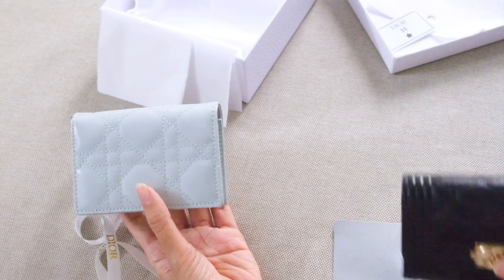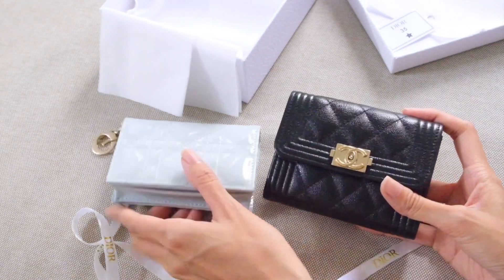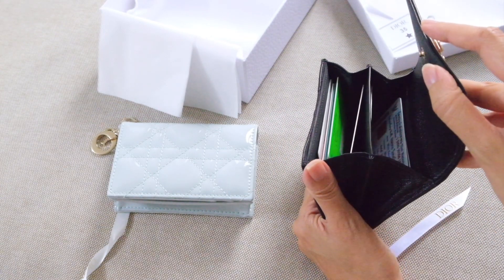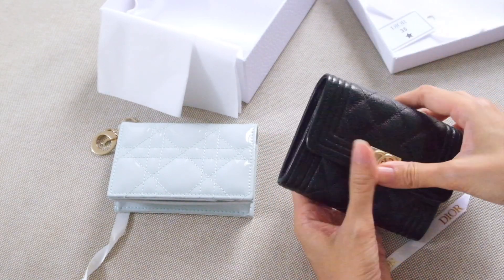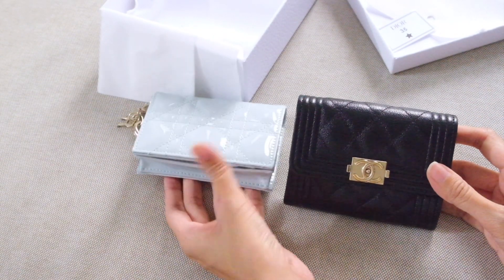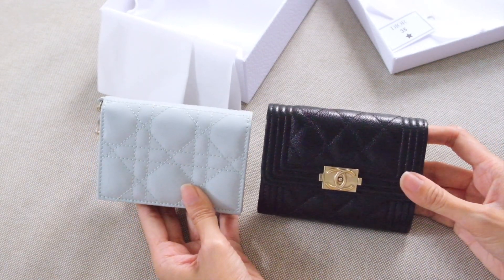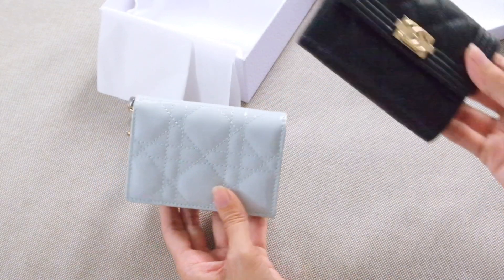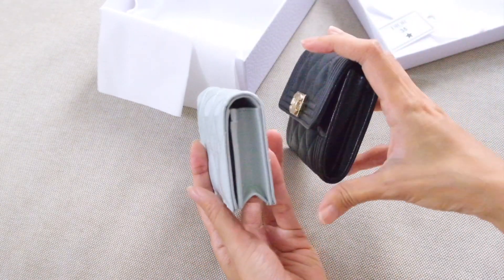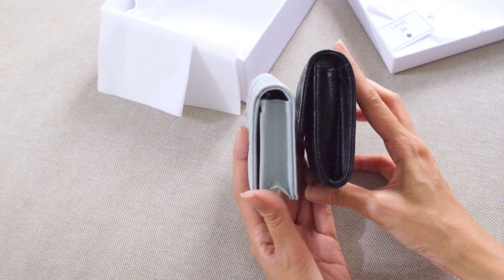Let me compare it to my other card holders. This is my Chanel card holder in the XL size — the XL has two compartments on the side, whereas the normal size only has one. The Chanel is slightly taller than the Dior, but not by much — just a little on the height. The width and thickness are roughly the same.